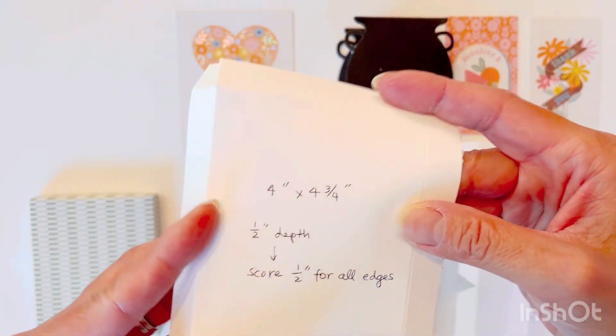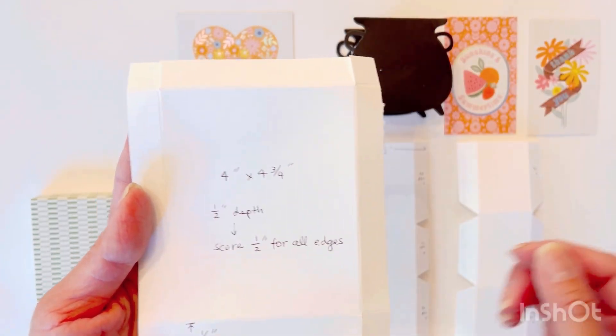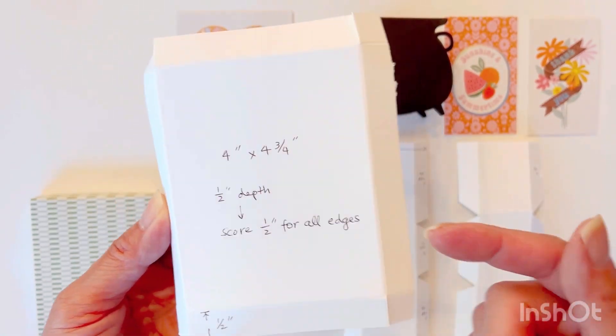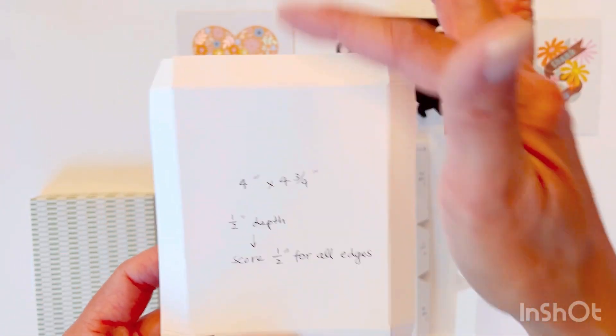This part is four by four and three quarters, so overall this piece needs to be five by five and three quarters, so that I can have a half inch on either side and a half inch on the height as well.